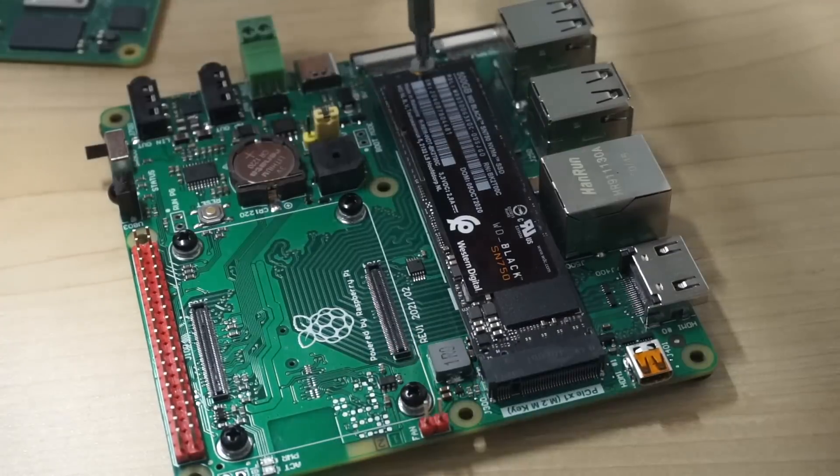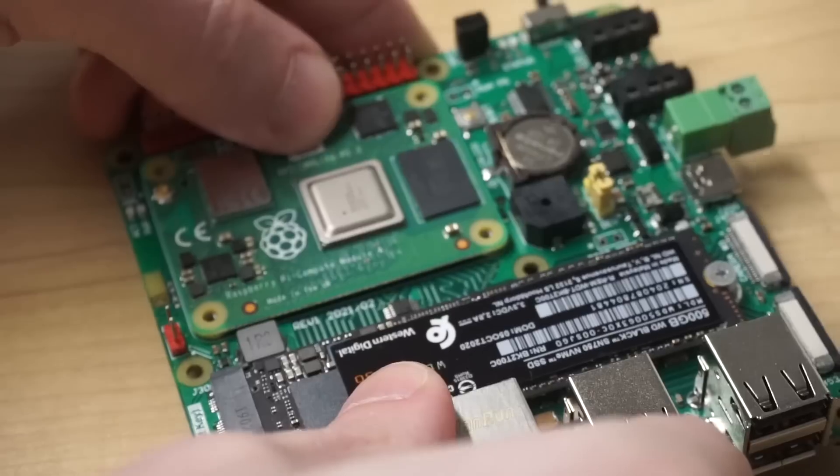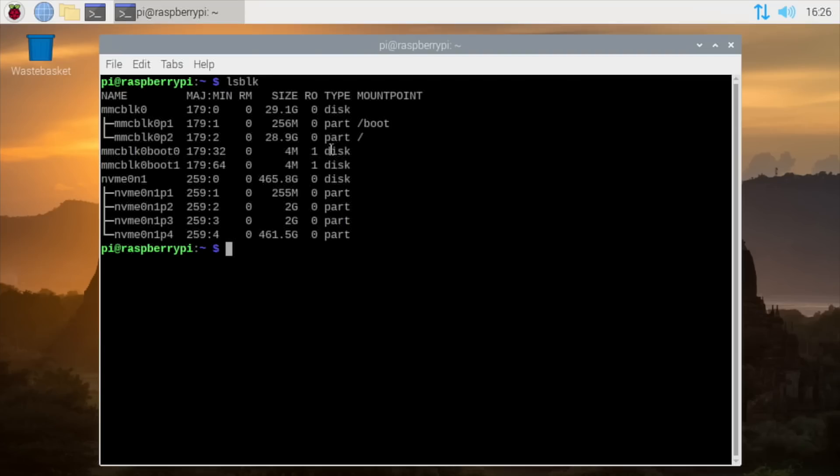To test that, I'm going to install the WD Black SSD into the Mirko PC's M.2 slot, then snap in a Compute Module 4 right where it belongs. I booted it up and made sure I could see the attached NVMe drive using LSBLK in the terminal.